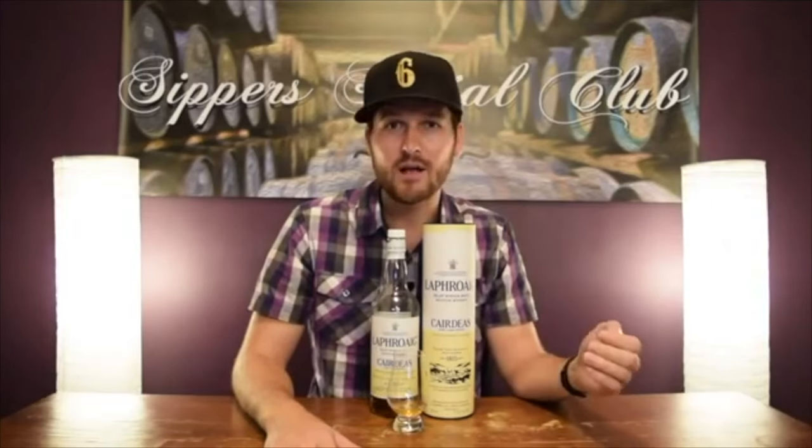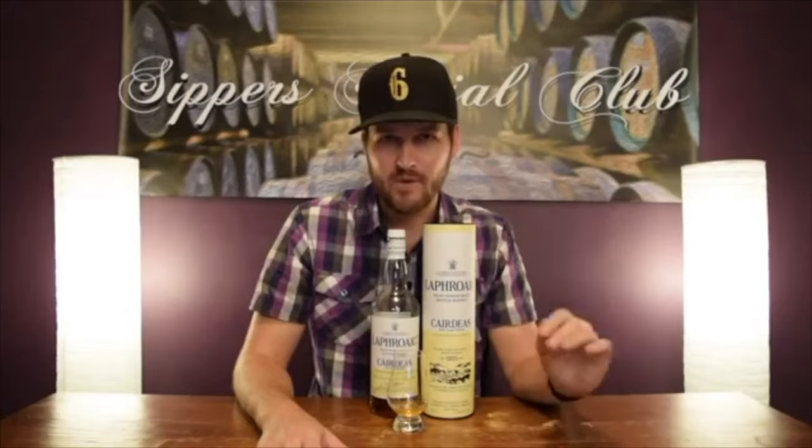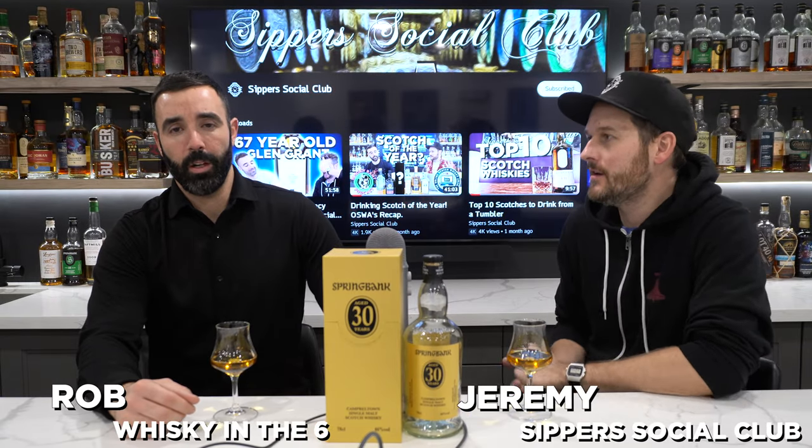Hey, welcome to Super Social Club. I'm Jeremy. It's WhiskeyM6, I'm Rob. Welcome to the Whiskey Ramp Podcast. Hello and welcome back to the Whiskey Ramp Podcast. I'm Jeremy, and I'm Rob.